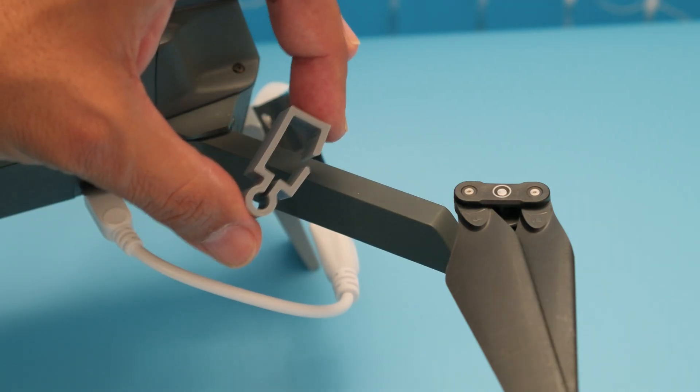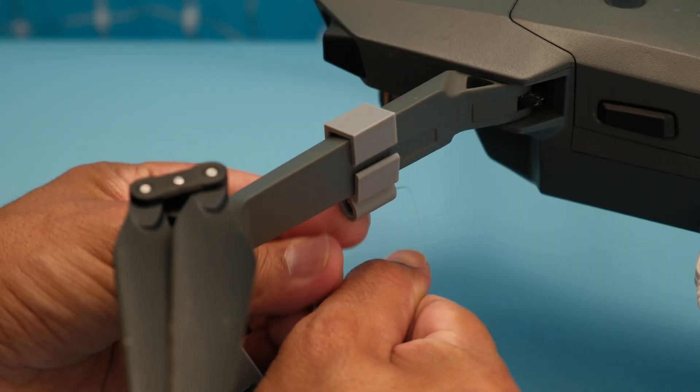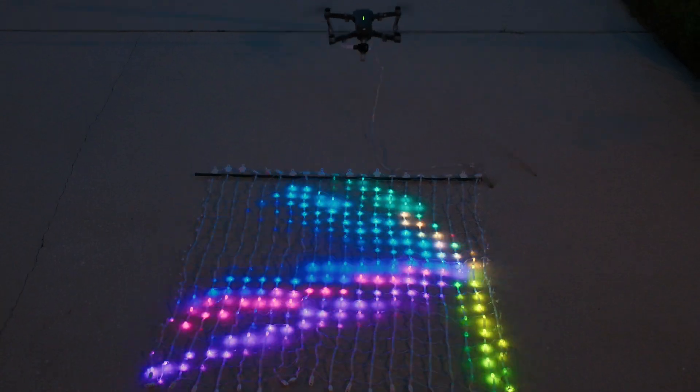These 3D printed clips are attached to the arms and allow nylon string to tie to the NeoPixel LED netting. We used the dial to support the LED netting and tied it to the nylon string.